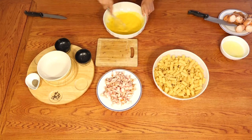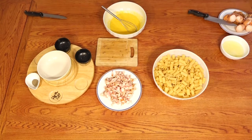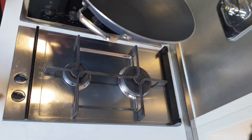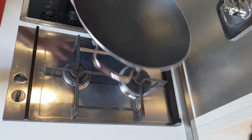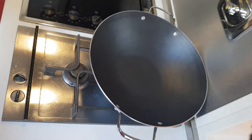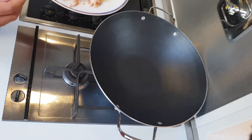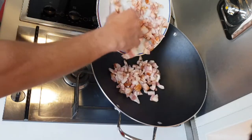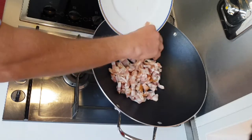We've made everything, now we have to go to the hobs and cook the pasta, then mix everything together. Of course we have to cook the guanciale. Now let's prepare the bacon for our carbonara. Take a large pan and put it on the fire, then add just pieces of guanciale — no oil, nothing else, no onions, no garlic, nothing, just guanciale.